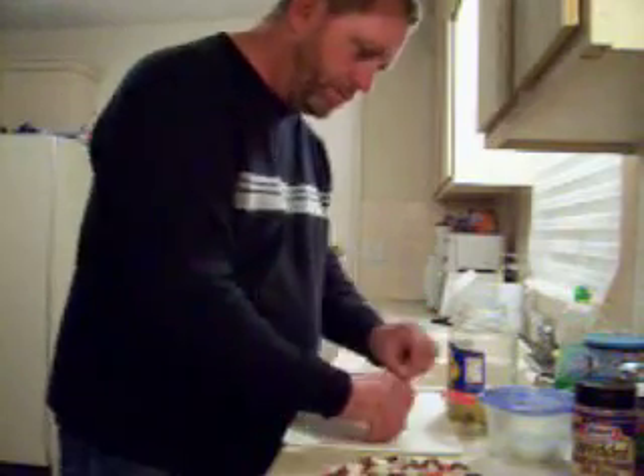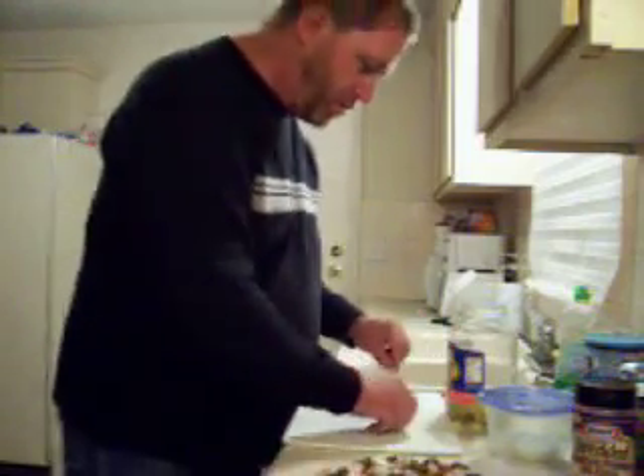Now you've got to make it very pretty. Even though I'm the only one here, I still try to make my food pretty.